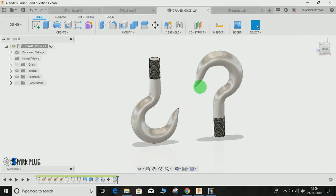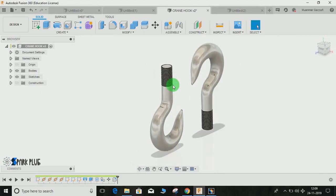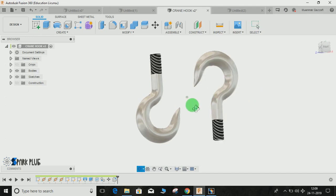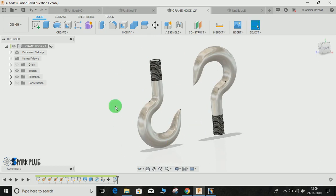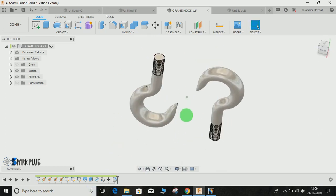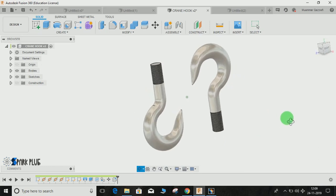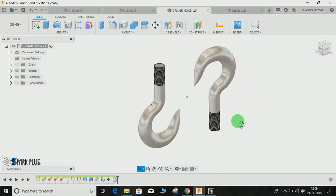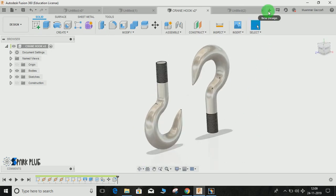Hey guys, welcome back to another video of Sparkplugs. In this video tutorial I am going to show you how to make this hook in Fusion 360. Remember, all the dimensions have been assumed, and I strongly recommend you don't compare it with the actual measurements of the hook. This video is just to help you understand how to make this profile using some tips and tricks. Let's get started.